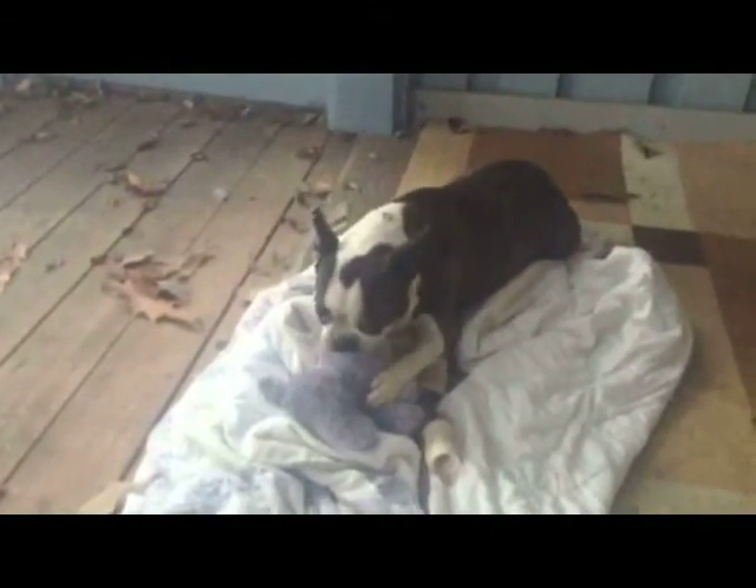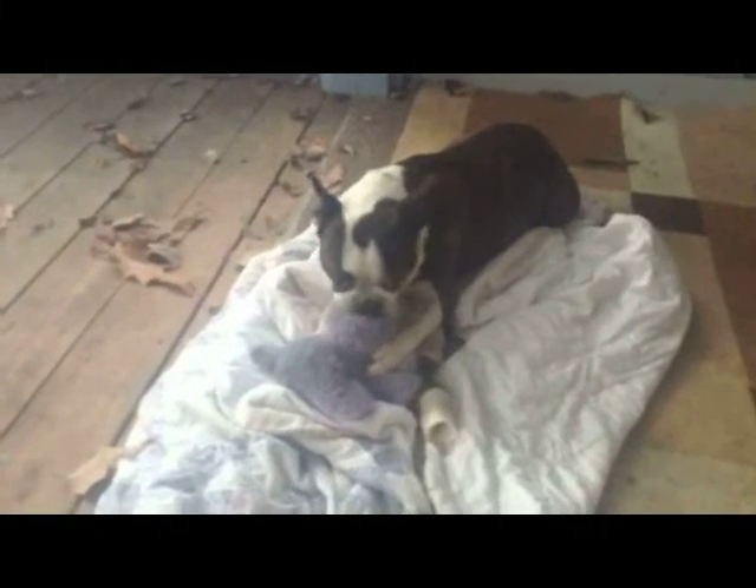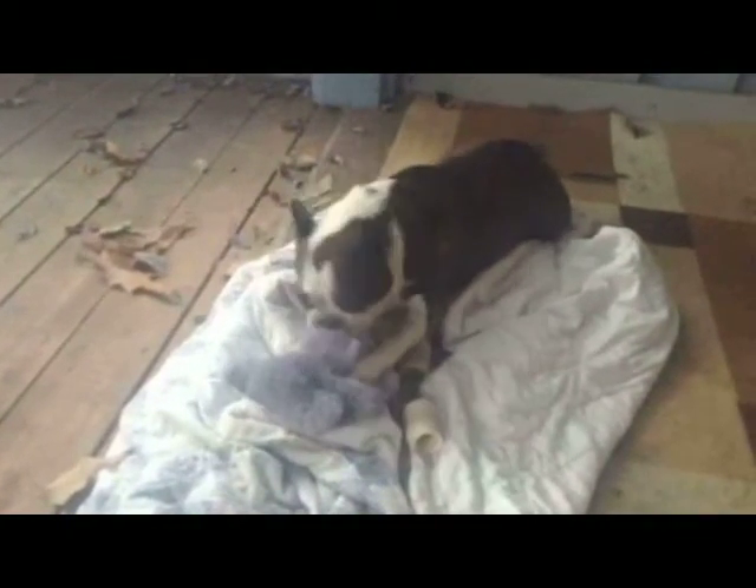Hi everybody, welcome to the No Vegan Zone. This is my Boston Terrier, Melky. Melky is greeting me — he's ready to eat. Today I'm going to show you how I make homemade dog food. This food has a lot of protein in it, plenty of protein to meet his daily needs, vitamins, minerals, and antioxidants. And like I said, I feed him for just $2 a week.